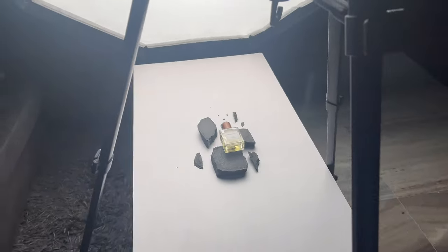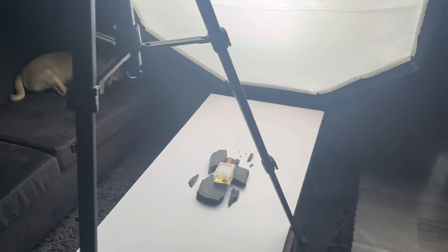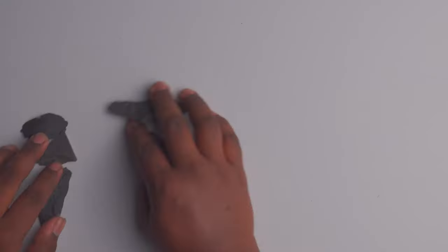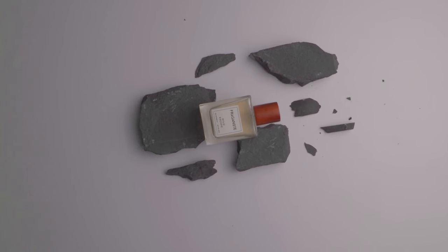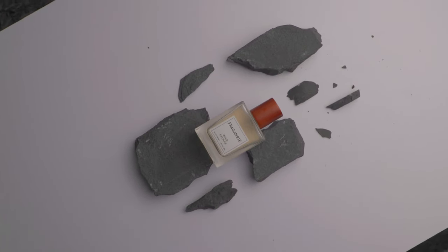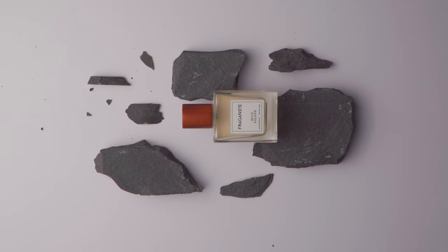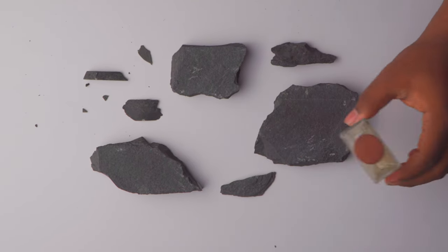So here we are — the setup is ready with the Sony a6400 along with the 18-105 lens and the Godox SL60W to light the scene. I spent over an hour to get the composition right and I think this one looks quite good. One problem that I faced while shooting is that the rocks didn't look that good because they had some cement stains on them.